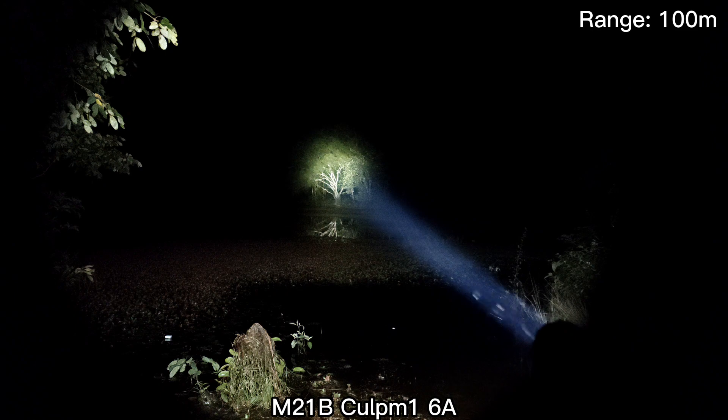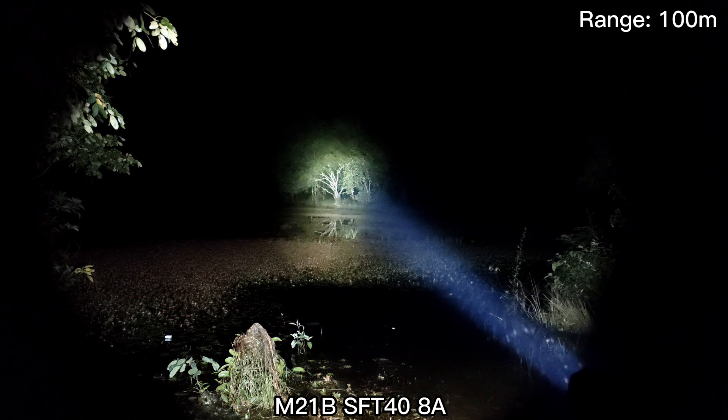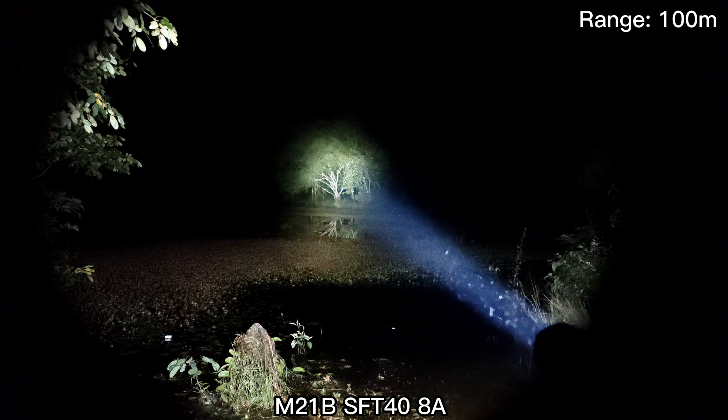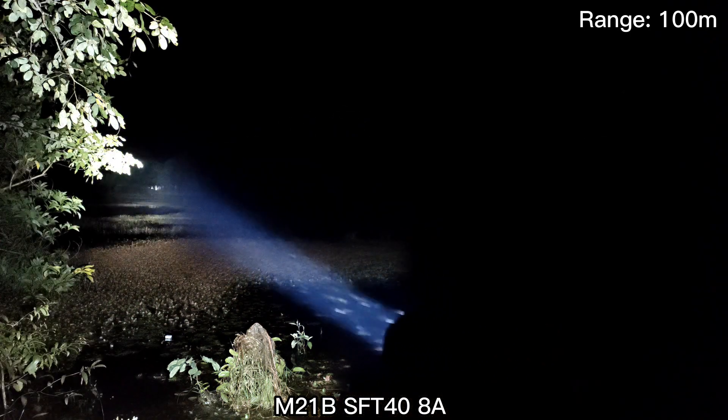Let's go to the SFT40. Good things about this is it has a bigger spot and is really powerful — about 2000 lumens or more. Really good throw.